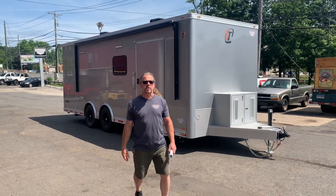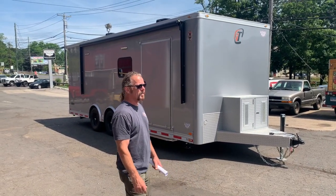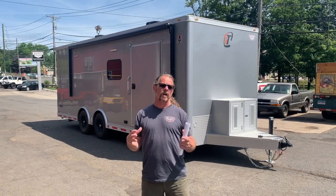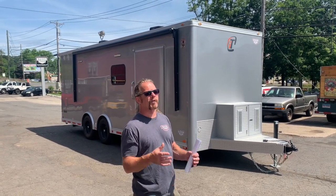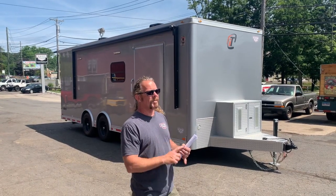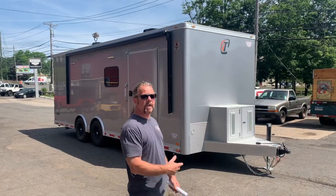Hey folks, Bobby from Helm City Trailer here. Today I'm going to do a demo on one of our Intex, which is just the high-end enclosed trailer. This one was built for a local energy company that needed a workshop on wheels, and it's going to be in extreme conditions as far as heat and cold. So we loaded it up with a diesel generator, heat, and AC — the whole package. We're going to give you a quick tour.